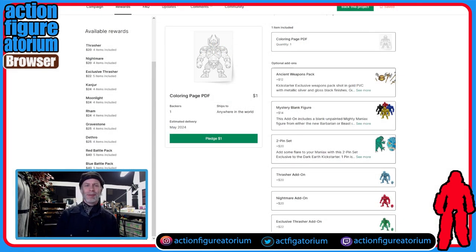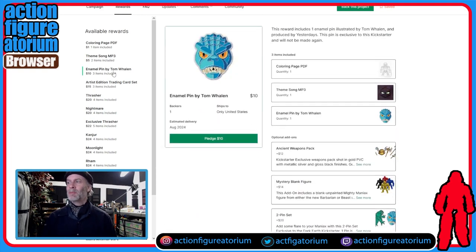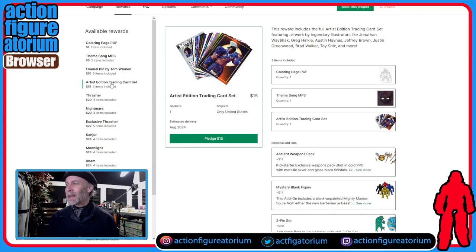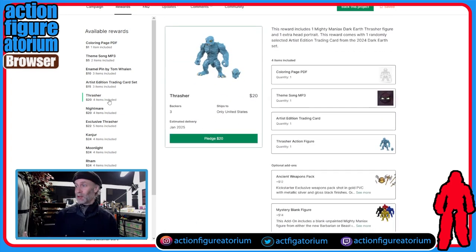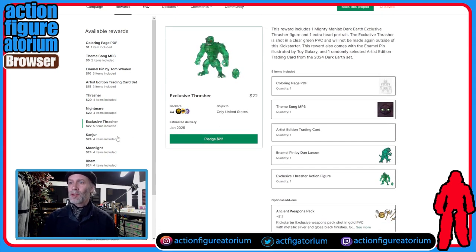Let's go through all the rewards and just mention them quickly. There's a coloring page for one buck, the theme song for five bucks, the enamel pin for ten bucks — and the pin also includes the coloring page and the song, so if you're going to buy those anyway, for an extra four bucks you get a pin. The trading card set also gives you the song and the pin with it for only fifteen dollars. Then we get to the figures, which also throw in the song, the coloring page, and a single trading card for each guy. Twenty bucks for the Lizardman, 22 for the exclusive.